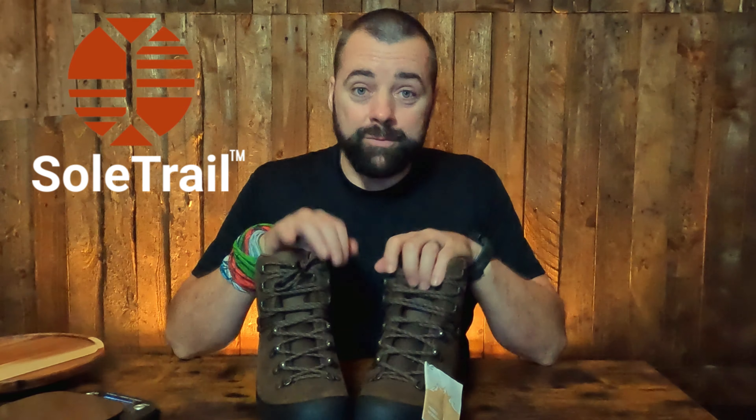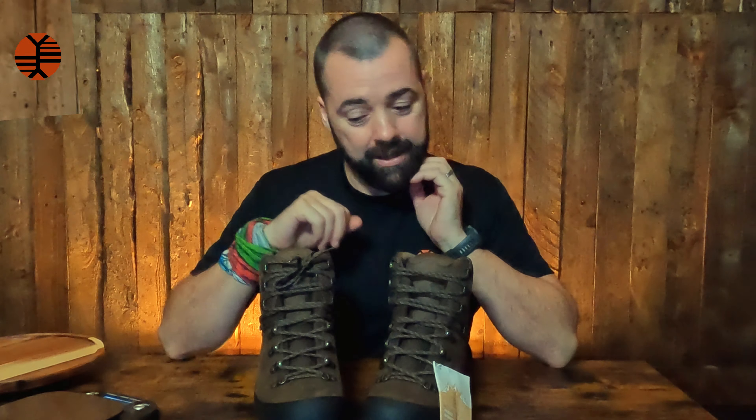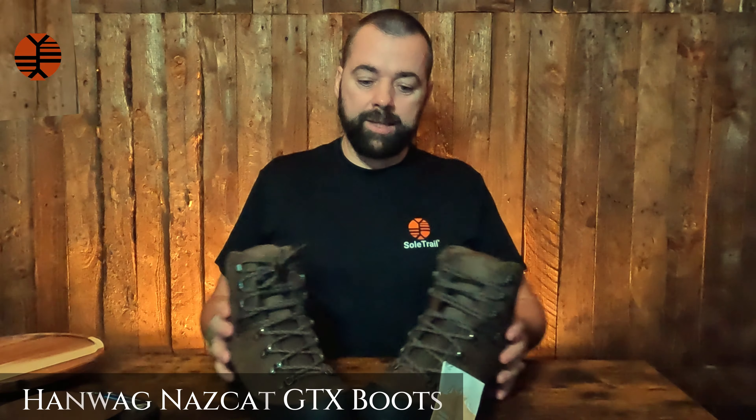How are you doing? This is Martin here from SoulTrail and once again more boots. He just shows you how many pairs of boots I actually have. But these are my winter boots because I'm getting winter ready now for some good cold mountain hikes and camps. So these are the Hanwag Nazcat GTX boots.